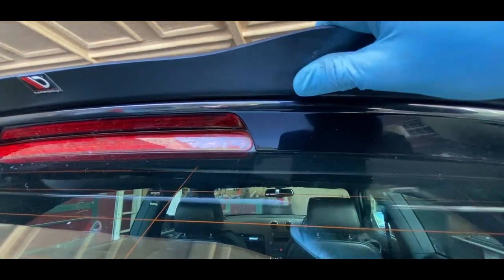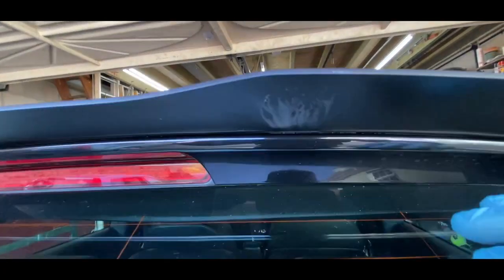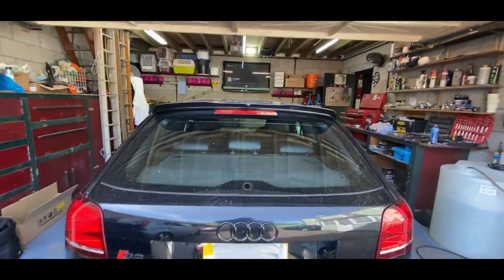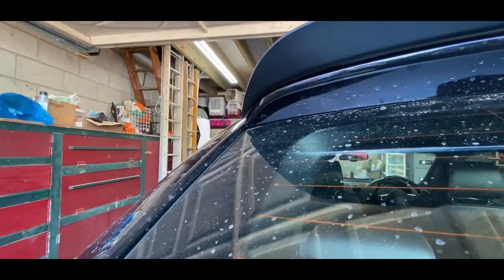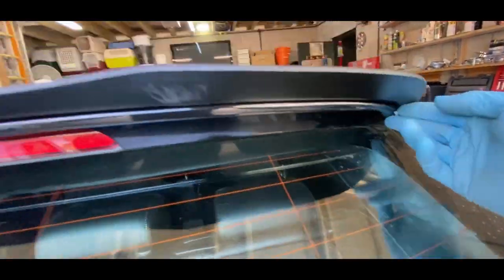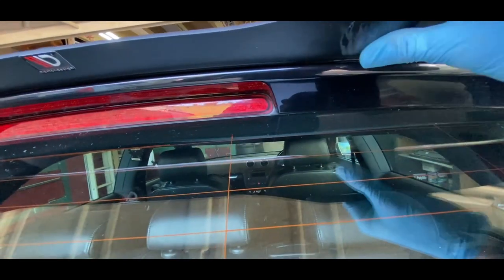Okay guys, so I just realized this glue remover has actually marked underneath here — it's actually taken off whatever this is. I'm guessing it's like paint. So that's absolutely brilliant, that's exactly what I didn't want. I'm gonna have to somehow try and paint over that, which is just ridiculous. I've literally just made myself another job — I have to mask all this off and paint it. That is so freaking annoying man.